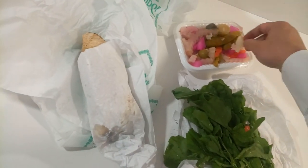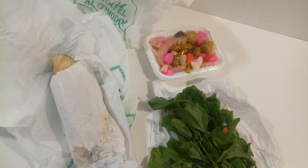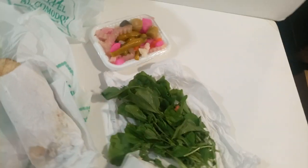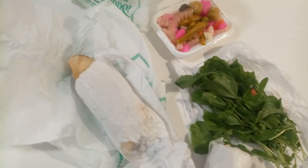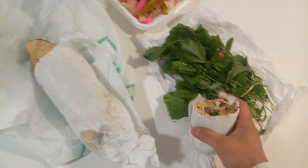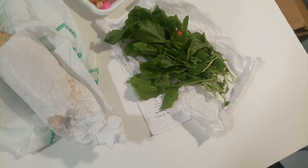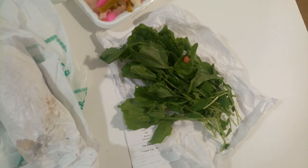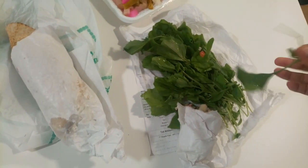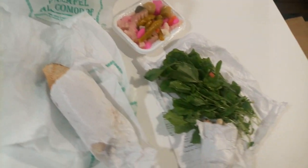It's a little bit sour and chili — the chili is a little bit salty but not too spicy. Anyway, this is good taste. Now I will eat it. It's okay, nice.